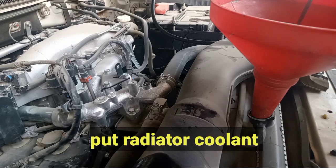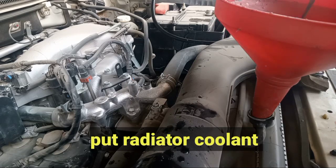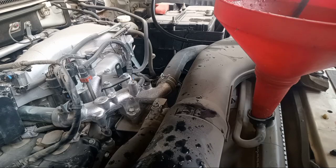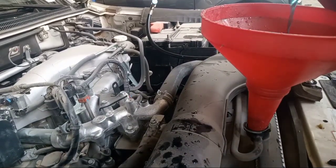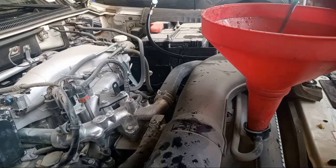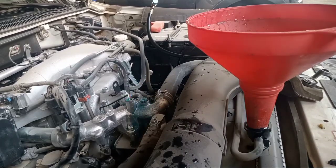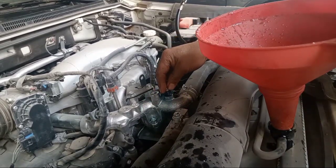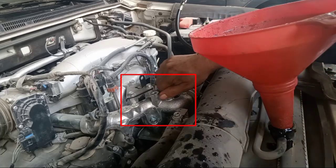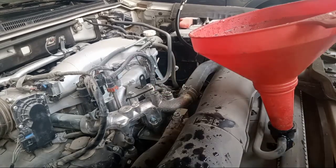Put the coolant. Now you see this one — if you see this one, okay, now it's cool like this, so close it. This is the proper way to put in the rejeter coolant, okay. Don't forget to rotate this one.